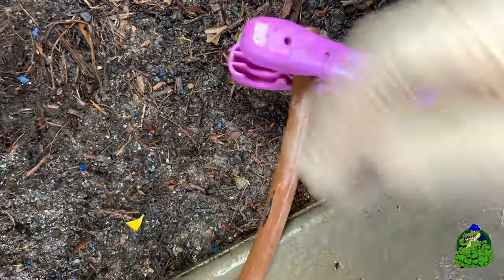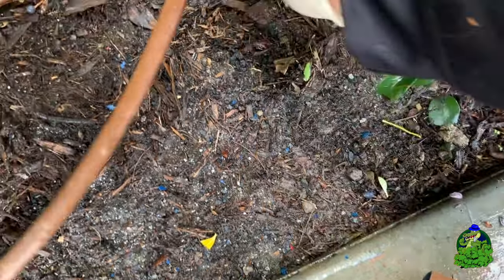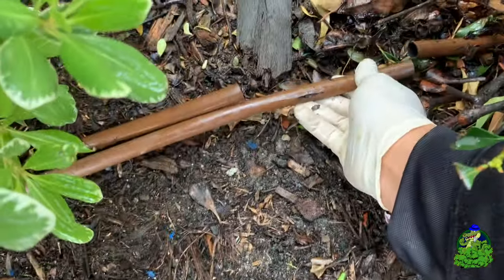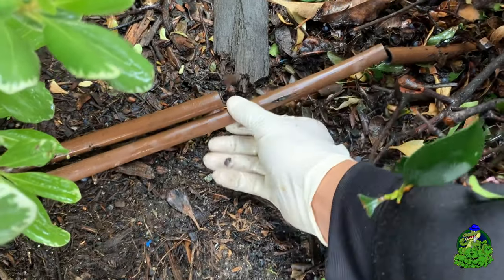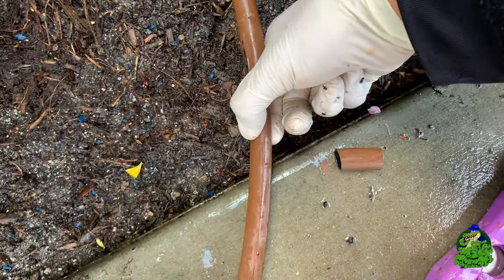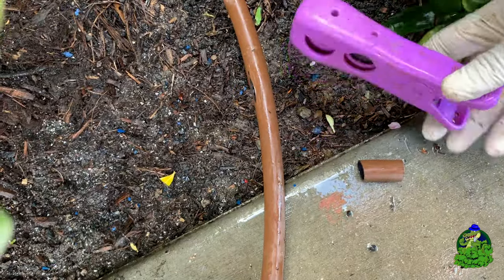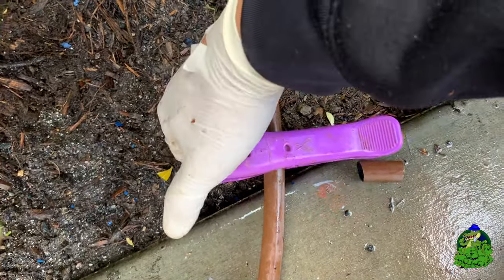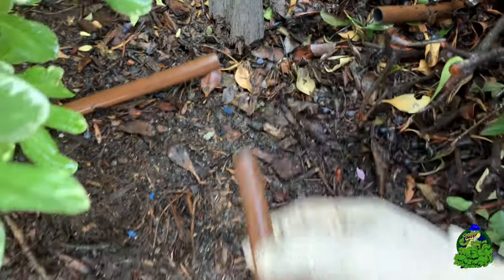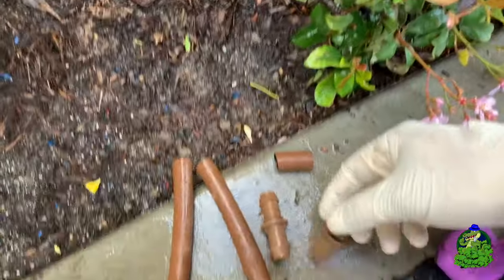I'm cutting a little bit off the end here because that black thing on the brown tube is the emitter. When the sprinklers are on, water is going to be coming out of there. If you're attaching drip line to each other, you don't want that emitter too close to the edge, because you won't be able to put the fitting inside the drip line. I cut a little bit off both ends, but I want to keep that emitter towards the middle so it'll fit, and I'll have space on both ends to put my fittings without hitting the emitter.